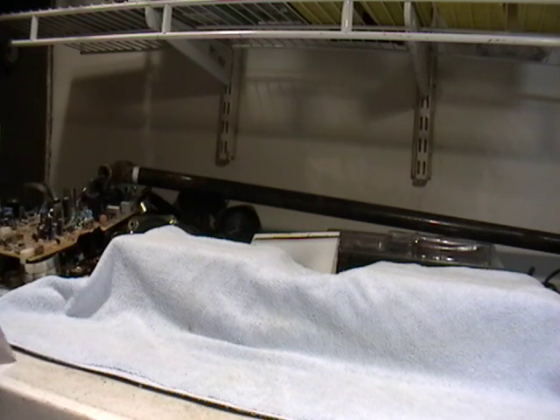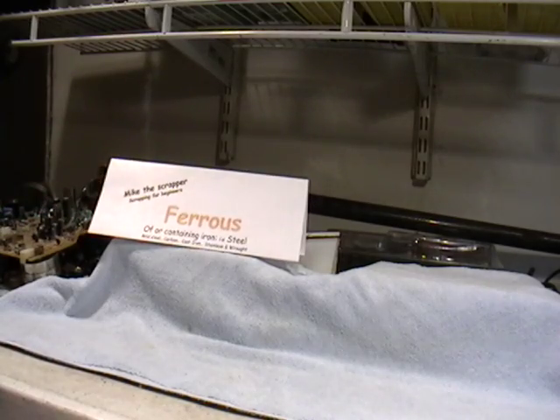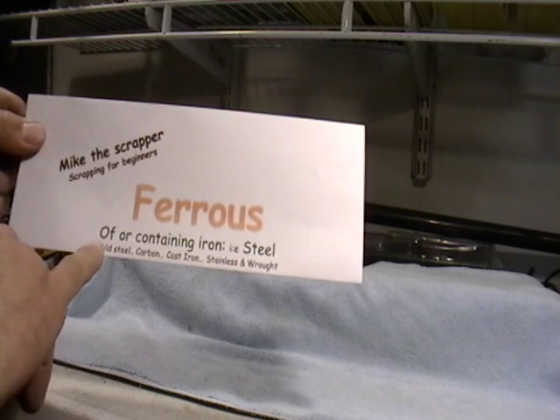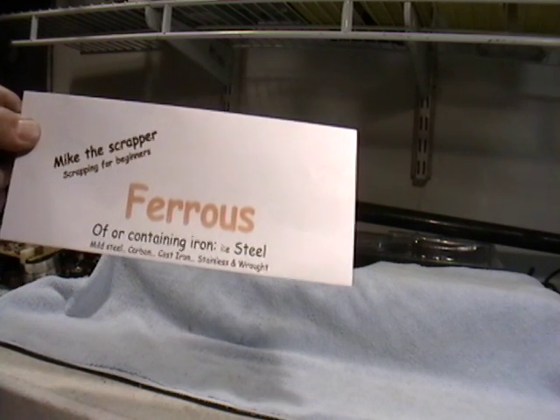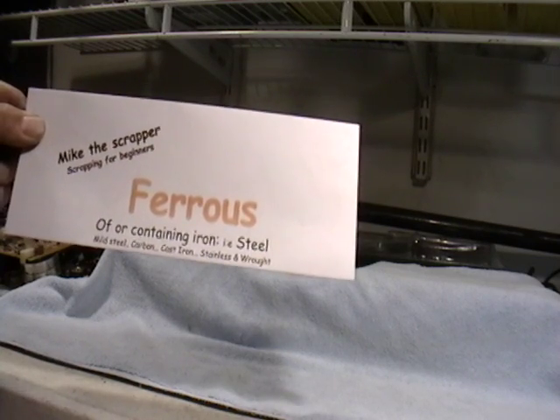Today we're going to learn about ferrous metals. Ferrous metals is of or containing iron. Examples are steel, mild steel, carbon, cast iron, stainless steel, and wrought iron.